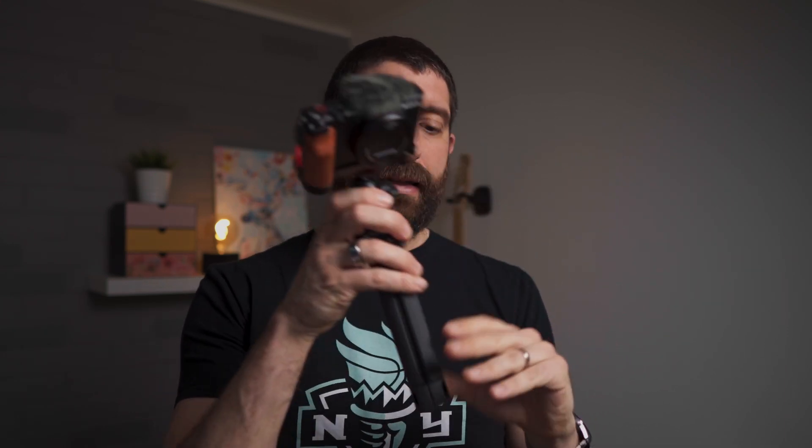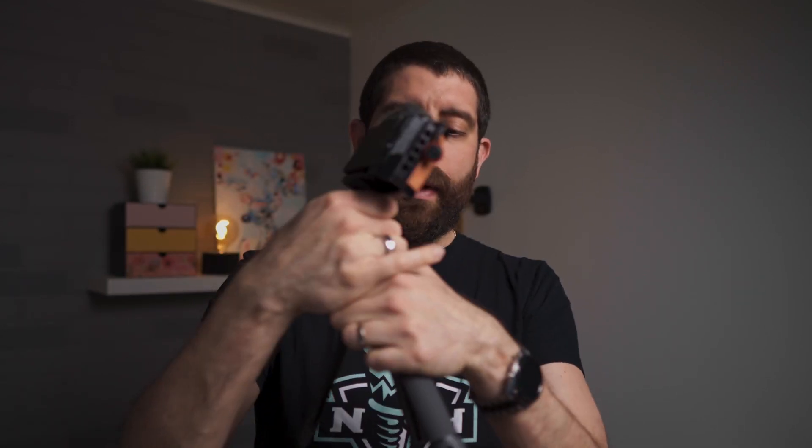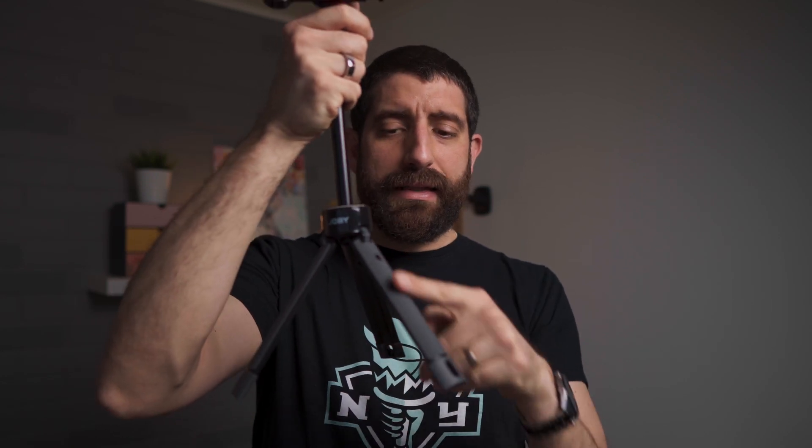It feels solid as long as you don't have too much weight on it, where too much weight would be anything more than a Sony ZV-1. One thing to keep in mind when using this as a table tripod is that while all the sections are folded, the longer one actually goes below the level of the table, so you will always have to somewhat extend it to avoid that problem with the leg.